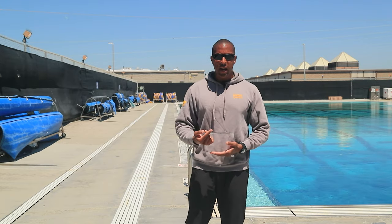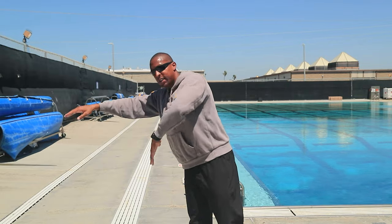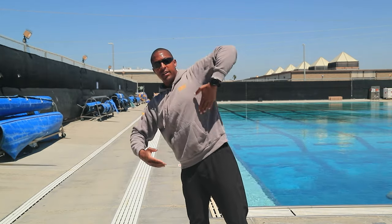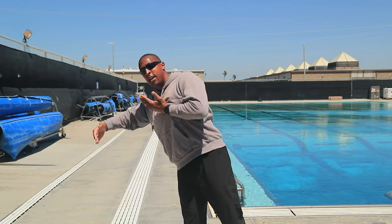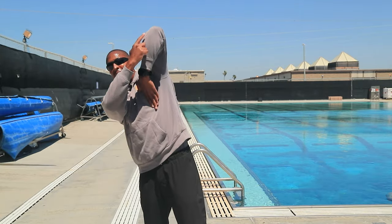Remember, you cannot swim freestyle during the PST or any of this testing — this is combat side stroke. A great way to make sure you're staying safe: after you initiate that freestyle pull, make sure you sneak that hand up your center line, avoiding that high elbow recovery. That is a quick way to slip up and get your hand out of the water. Just sneak that hand up your center line — exaggerate the underwater recovery of the stroke. When you're moving forward, avoid the shark fin at the surface of the water.